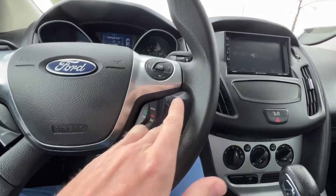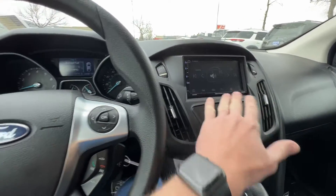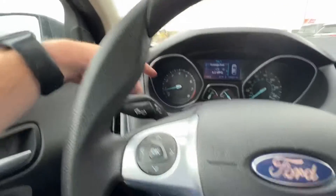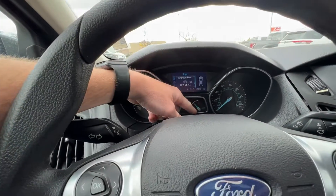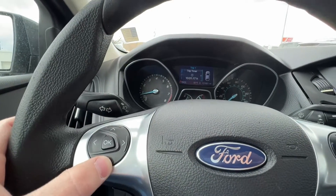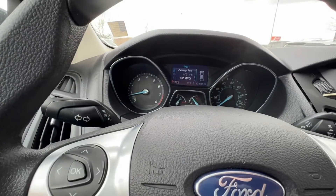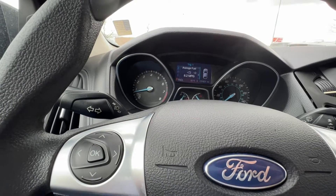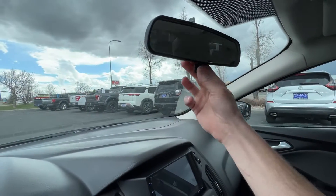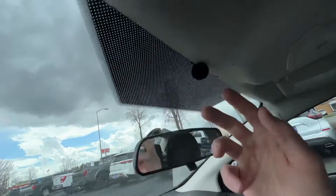This controls the volume of your aftermarket system. All this original stuff here doesn't work because the previous owner changed out the system. You do have cruise control here as well. On the cluster: RPMs on the left, gas level, engine temperature, and speed. We're at 131,000 miles — about 400 miles off from what I told you before when I said 132,000.